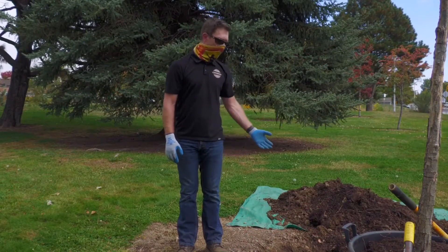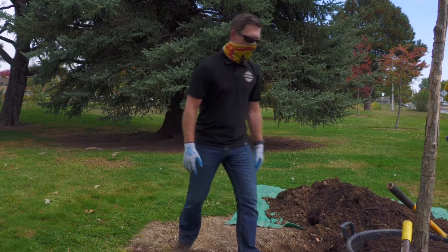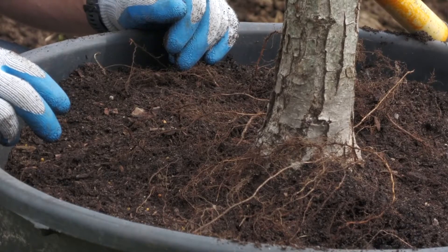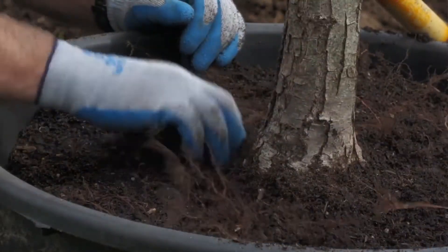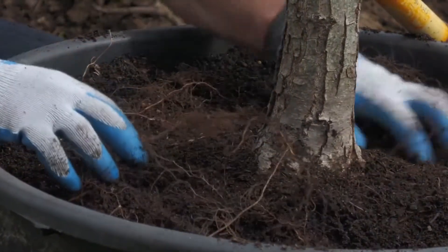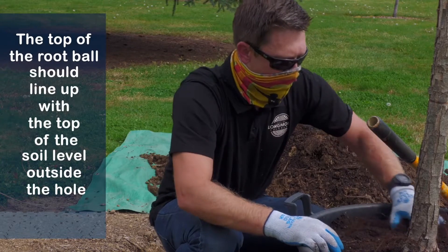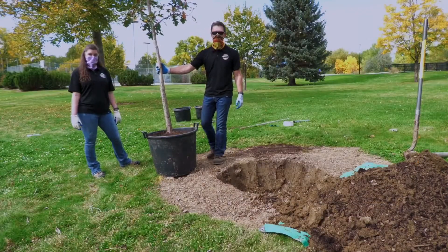We got our hole dug using our rough measurements with a shovel. Now we're going to go to the root ball in the container — a lot of times there's extra soil on top of the roots. We're going to slowly use our fingers to spread away some of the soil. We can start to see where the trunk is flaring and right where we start to get into the first roots — that's where we want the finished grade of this planted tree to be. Now we're going to take the tree out of the container.